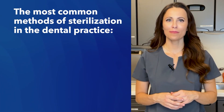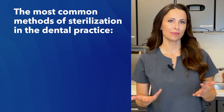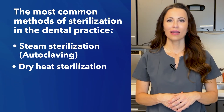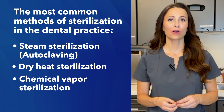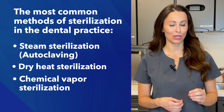Some of the most common methods of sterilization in dental practices are typically steam sterilization or autoclaving, dry heat sterilization, and chemical vapor sterilization. With each method, there are specific guidelines that must be adhered to in order to achieve effective sterilization.